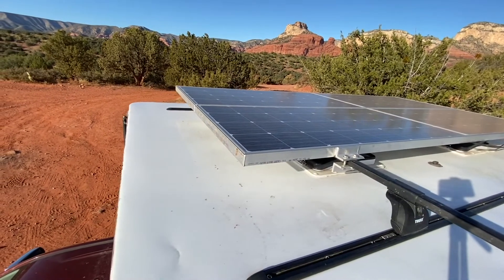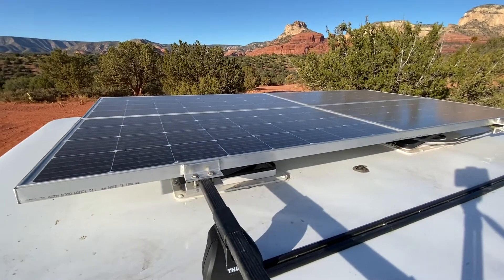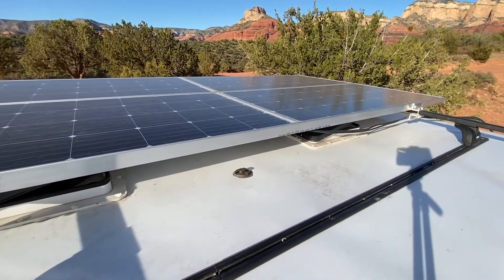The panels I chose for the roof are Renogy 160-watt panels. I have four of them. I had a custom aluminum tray welded up for it, and I have a total of 640 watts.